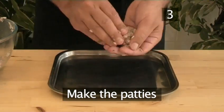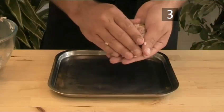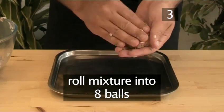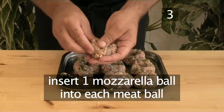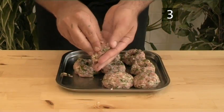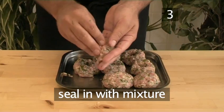Step 3: Make the patties. First, roll the mixture into 8 balls. Then insert a mozzarella ball into each meatball and seal it with a little of the mixture to finish.